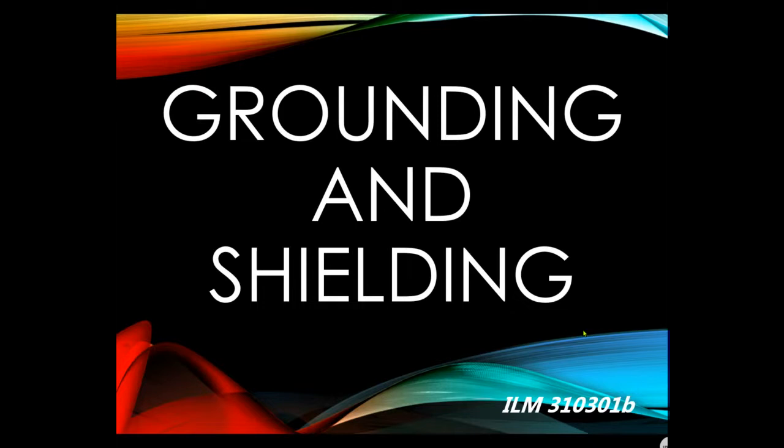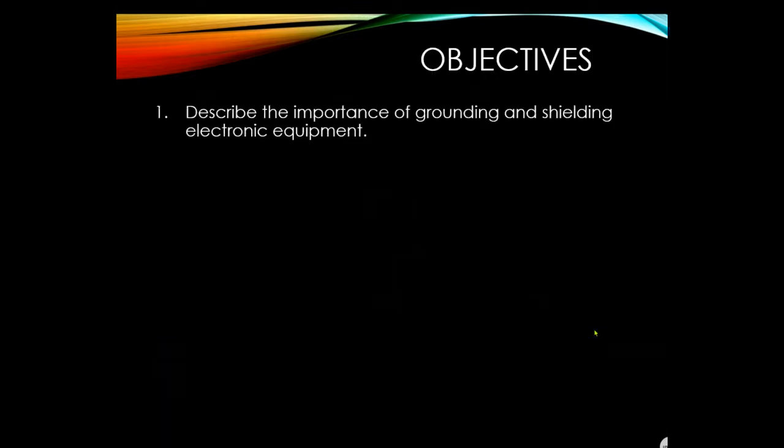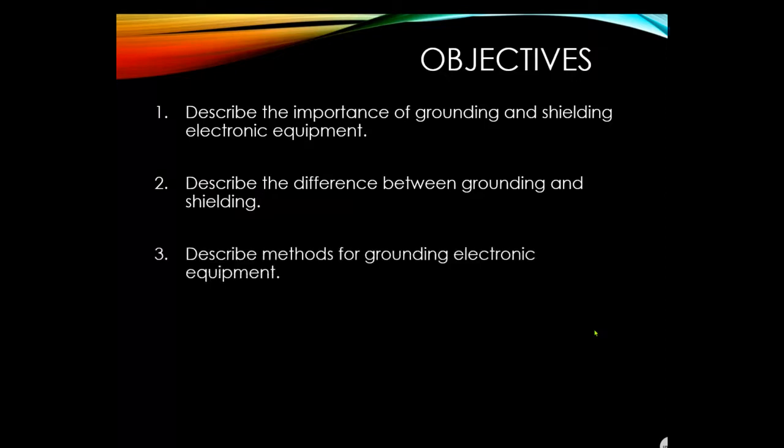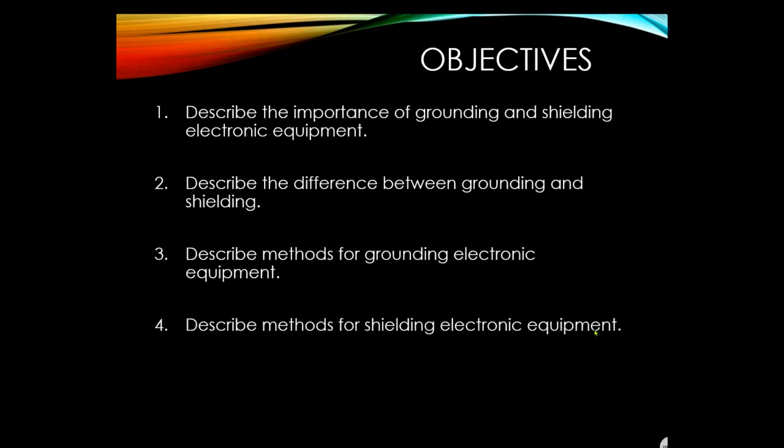We'll be talking about bonding and grounding. The objectives for today are: describe the importance of grounding and shielding electronic equipment, describe the difference between grounding and shielding, describe methods for grounding electronic equipment, and describe methods for shielding electronic equipment.